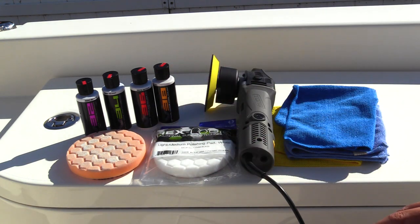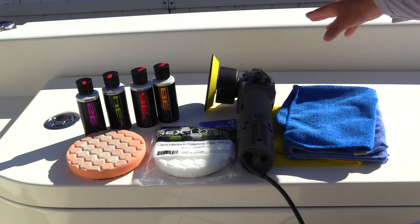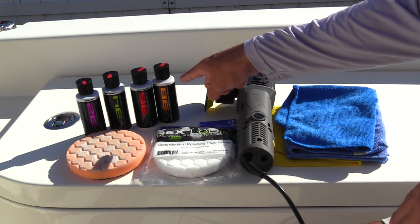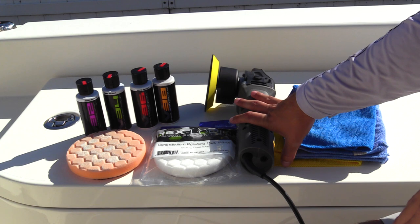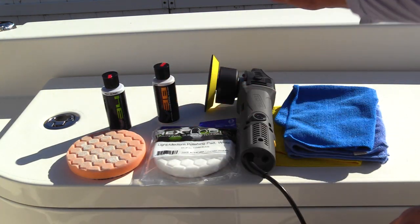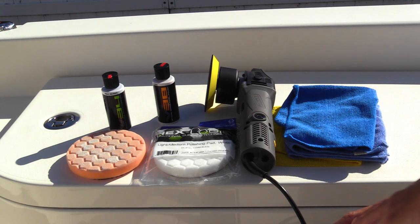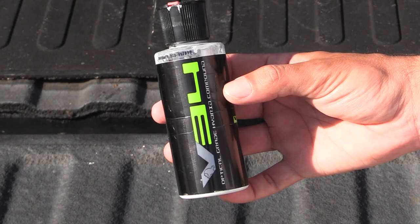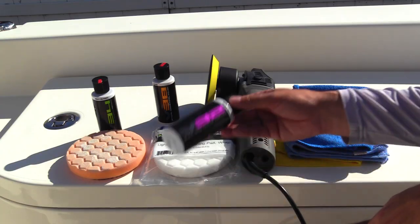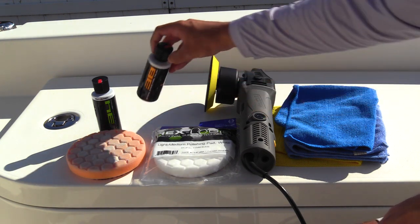Next thing is the chemicals that you're going to want to use. Here I have a four-step process for getting gel coat back to its original gloss. You could use all four in different stages and get the results you're looking for. But for purposes of this video we're only going to go through two stages because this gel coat has been taken care of — it needs some compound but it's not nearly as bad. We have a hybrid compound that's pretty abrasive, and then we're going to finish it off with a final grade polish.